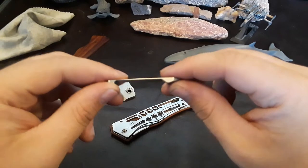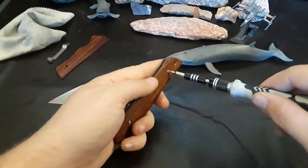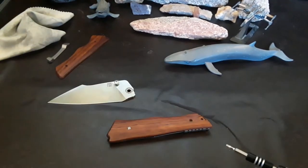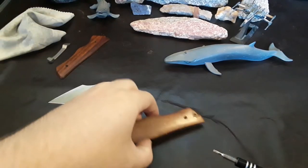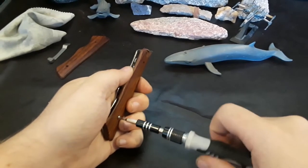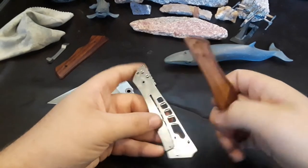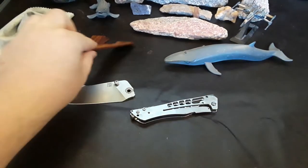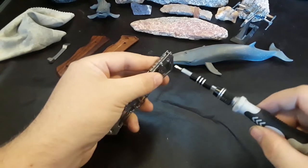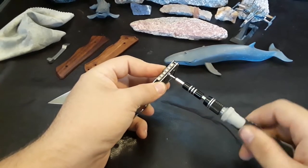Really nice pocket clip, actually. I love that area there — very cool titanium clip. I like it a lot. Now we can get to this other side and take the other scales off. At the end of the AR story, I actually did end up winning — I had the highest number of AR points of any kid in the state that year. And so I got a $20 Walmart gift card, which 11-year-old me was happy with. This is a very lightweight knife.